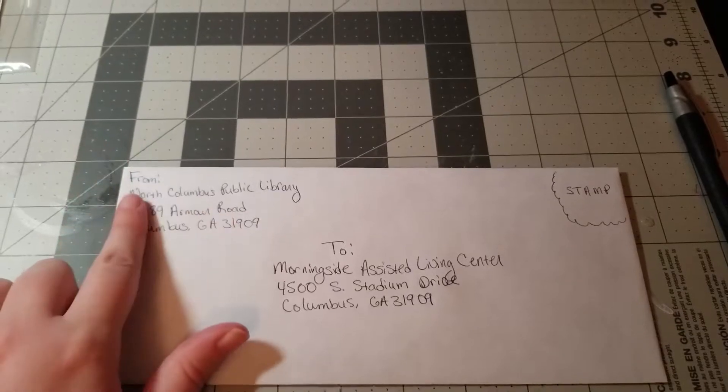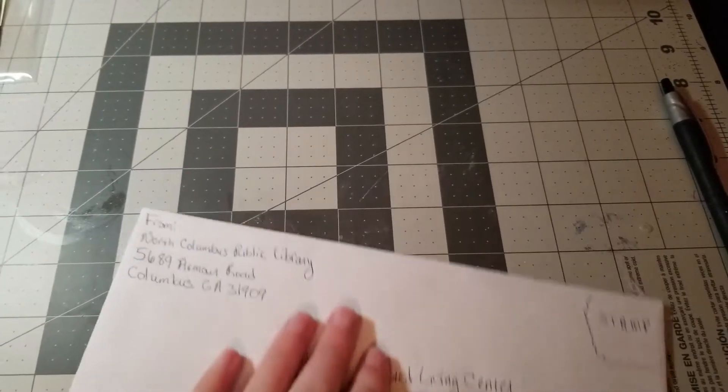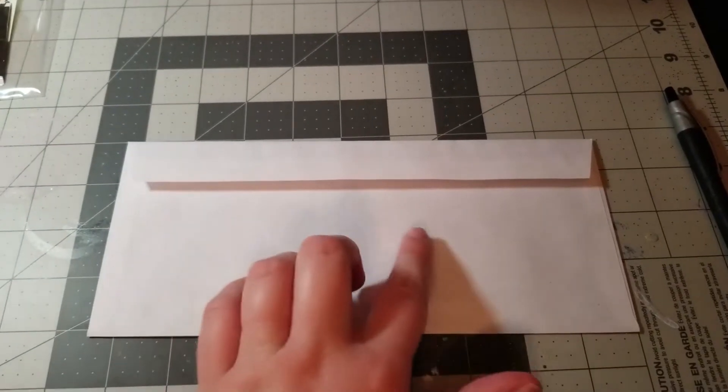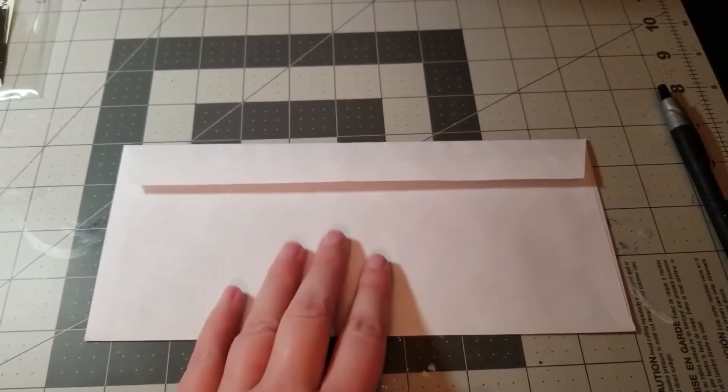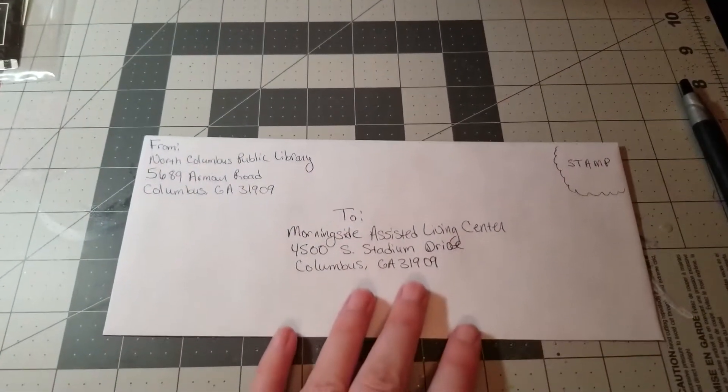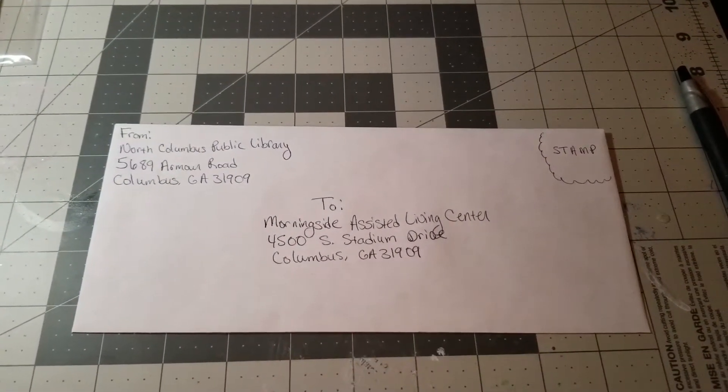There is also an option to put your address on the back of the envelope — usually somewhere in the middle section, but that's up to you. This is the standard format for how to fill out an envelope.